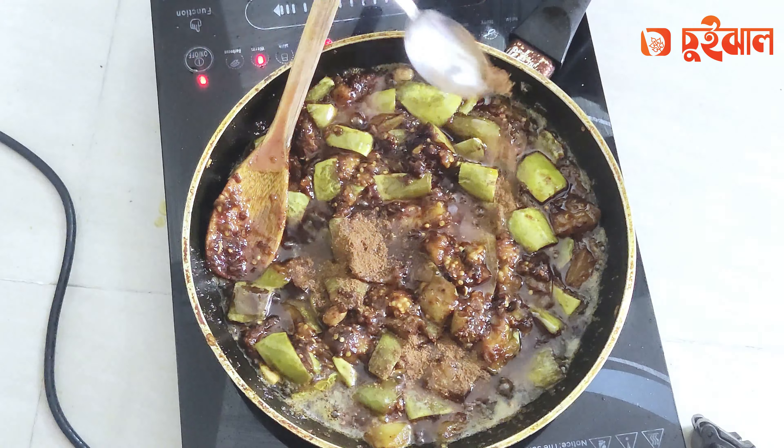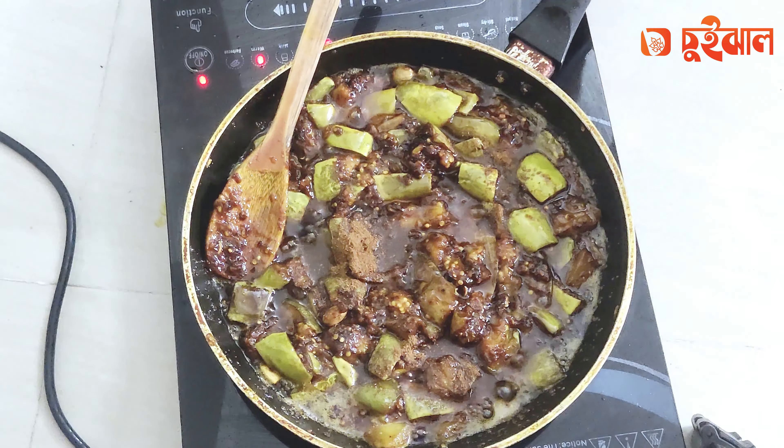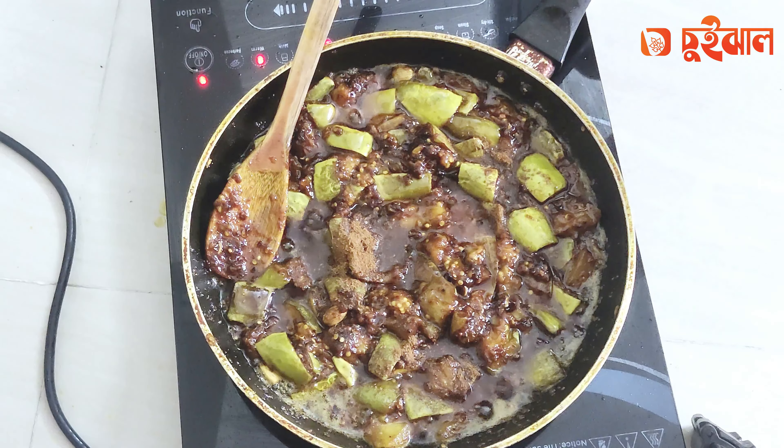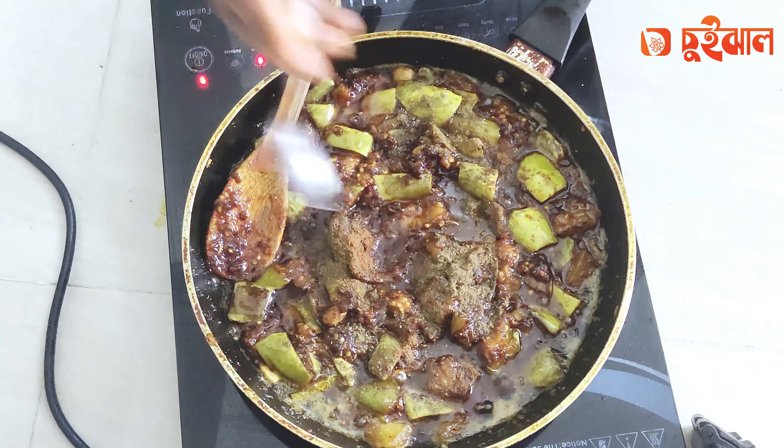We have to give the salt and salt, and then we have to give the salt and salt again.